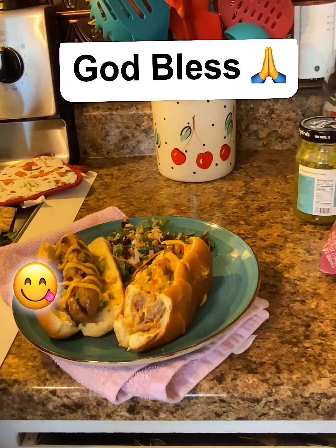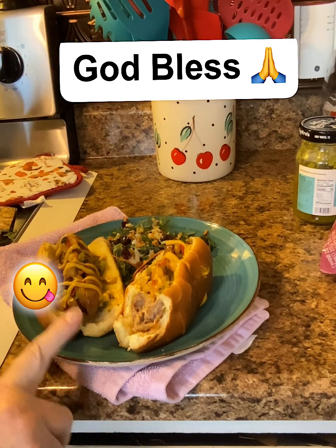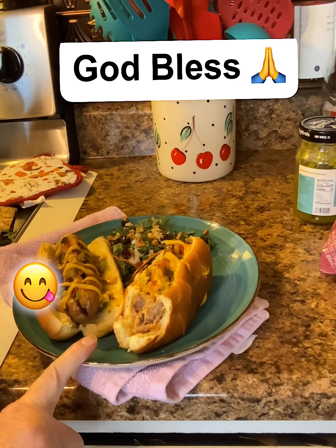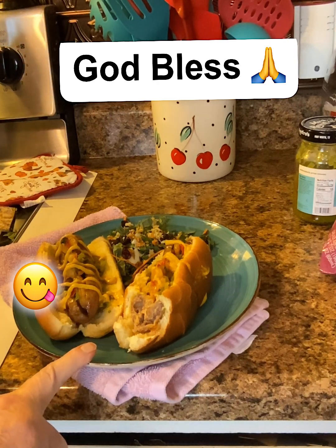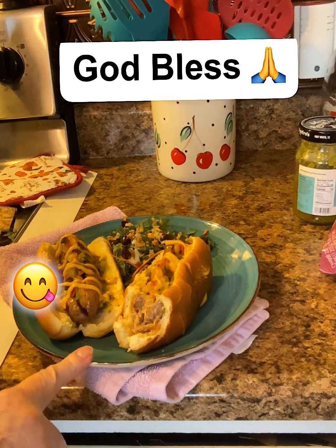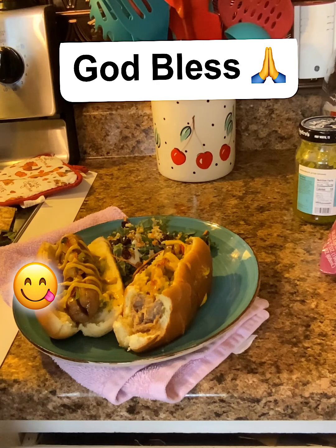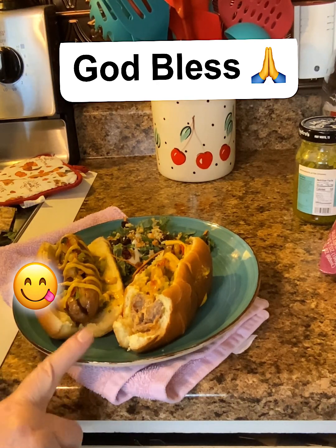Mmm. Oh my goodness, y'all have got to try this. This would be great for any time, really. Oh my gosh — the combination of the cheddar brats, the shrimp, everything. Wow. I know I'm kind of going crazy here, but I'm going to tell y'all, this is amazing.